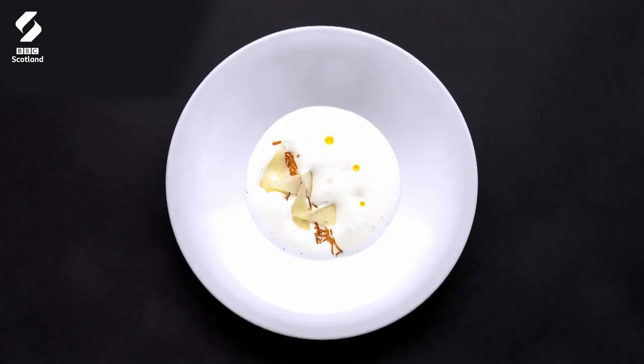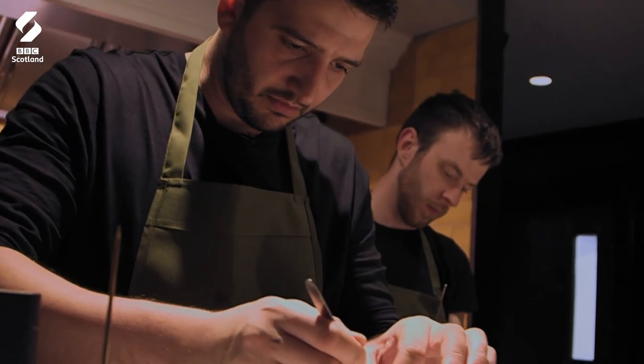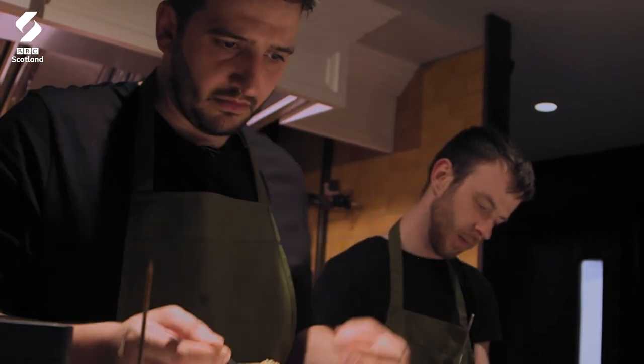We always decide to launch every city with chippy. The first course is like chips and cheese. So we make a parmesan espuma, we do parmesan crisps, we make a potato croquette, then we portion that, fry it, and then we dust it in vinegar powder.